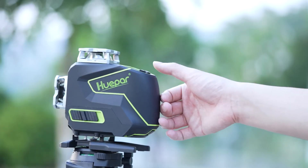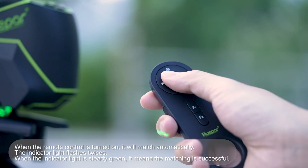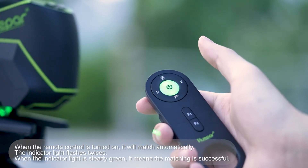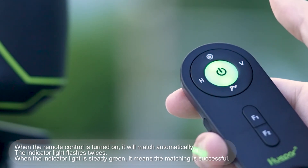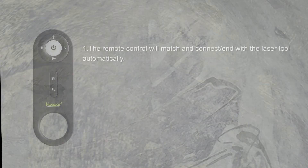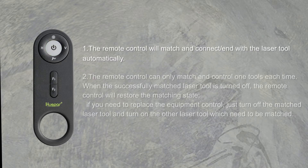Before we start, you have to know that pressing and holding the on/off button for greater than or equal to two seconds will turn on the remote control. After the laser tool is on, the remote control will automatically match and connect with the laser tool. The remote control can only match and control one tool at a time.